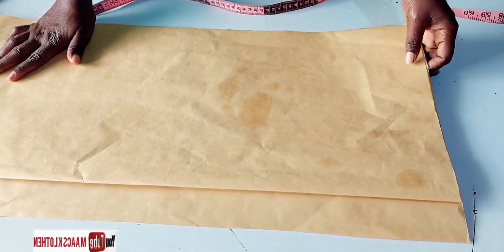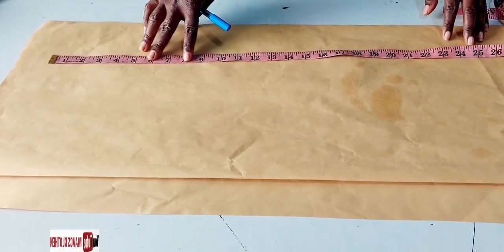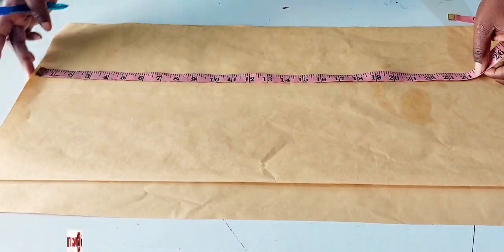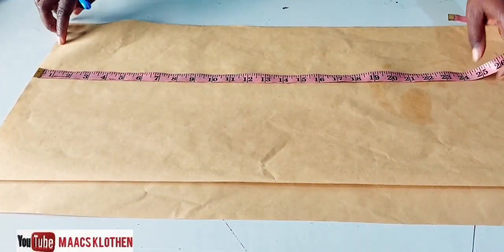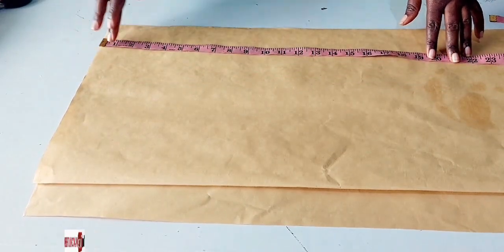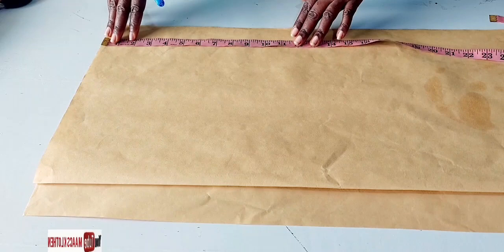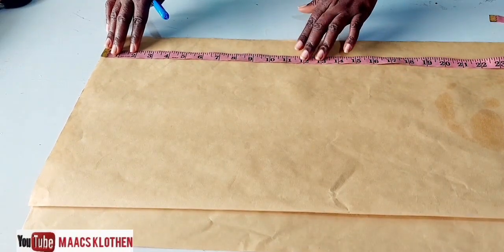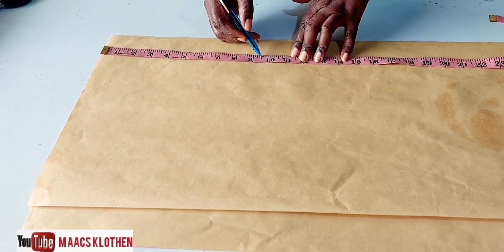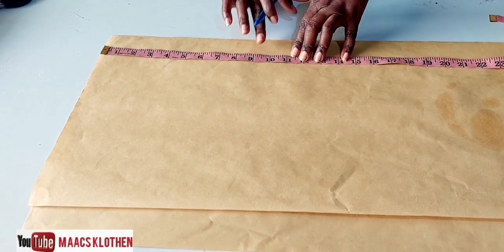Now that we've established this, let's get started. With the fabric folded, the first thing to do is place your waist-to-hip measurement. This will be our waistline. The standard waist-to-hip measurement is nine inches. You can add half an inch to make it nine and a half, but I usually leave it at nine.